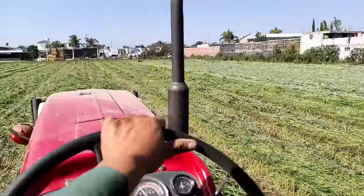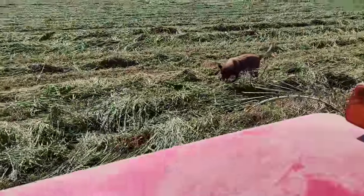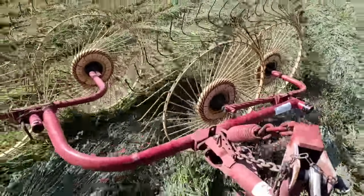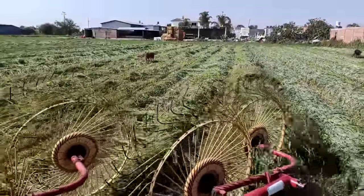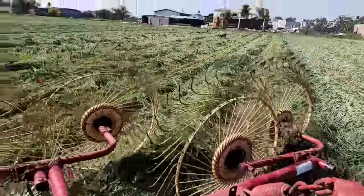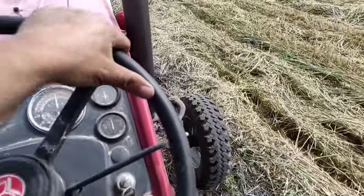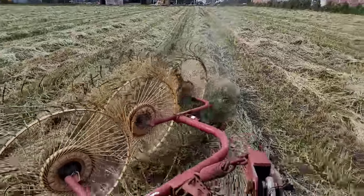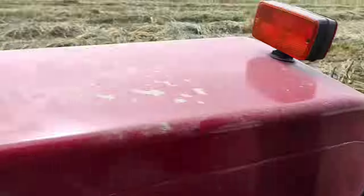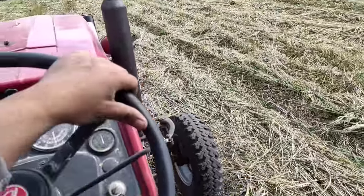Continue watching how we work here on the ranch, so you can see how we feed our livestock and how we produce the best pasture, the best hay and forage to feed our cows. What we are doing at this stage is the cordonage — we are gathering the cut pasture into rows, and then we will do the baling.